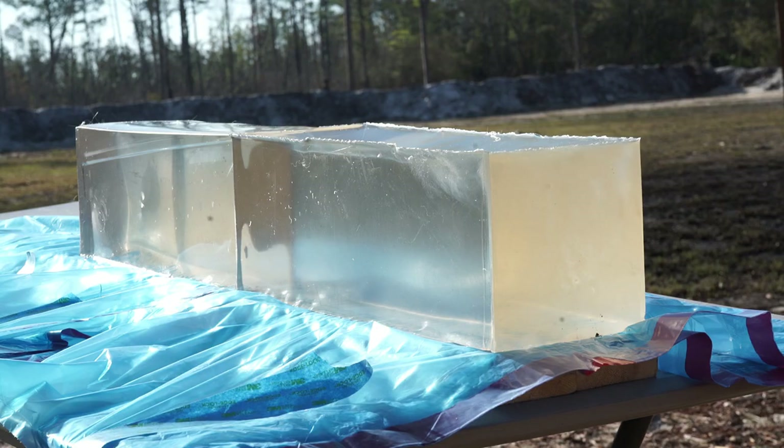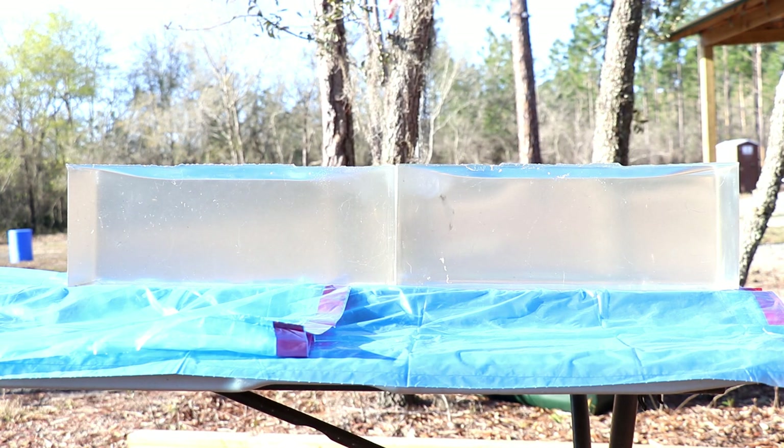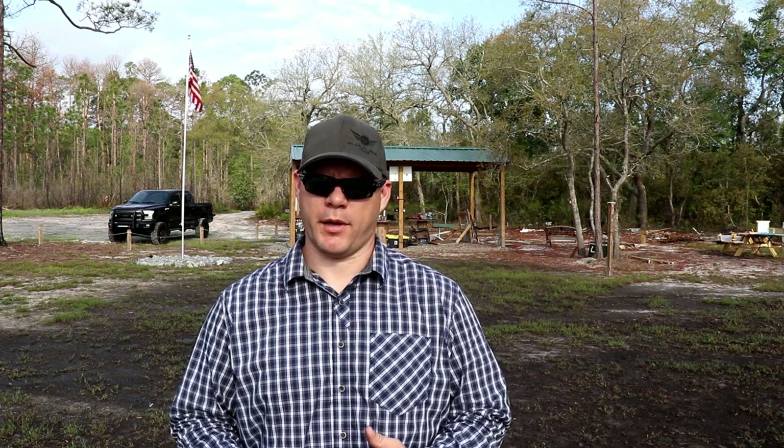The testing protocol is the FBI's testing protocol. I'm going to be looking at all my tests on 10% calibrated ballistic gelatin. I use Clear Ballistics because it's clear. Even when a block has been reformed many times and starts to discolor, you still get really good clarity, and it calibrates consistently when I check temperatures and calibration according to FBI protocol.